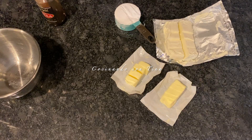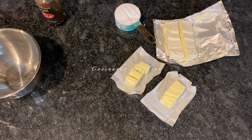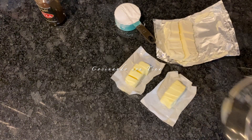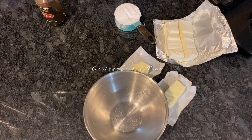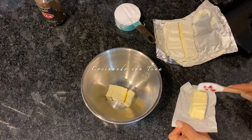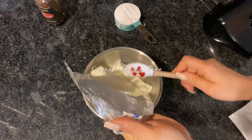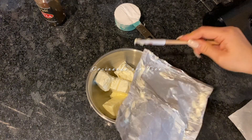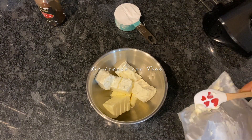Comenzamos: yo tengo el queso crema y la mantequilla a temperatura ambiente, están suavecitos. Si ustedes van a preparar este betún, tienen que sacarlos unas horas antes para que estén suavecitos. Les recomiendo que deben estar a temperatura ambiente, porque al momento de mezclar les pueden quedar bolitas de queso crema y no les va a quedar bien el betún.